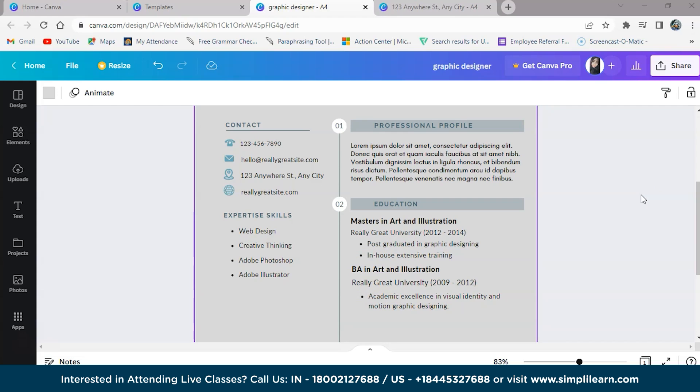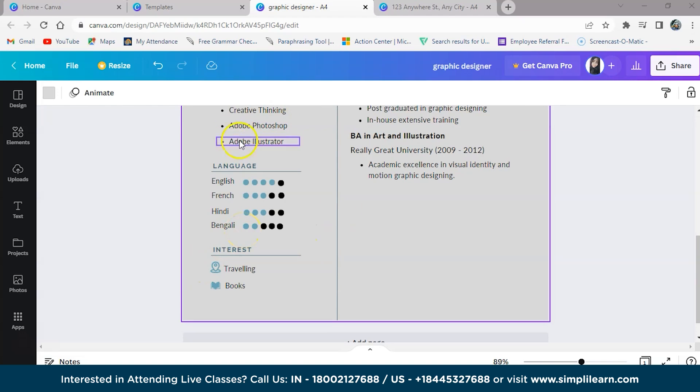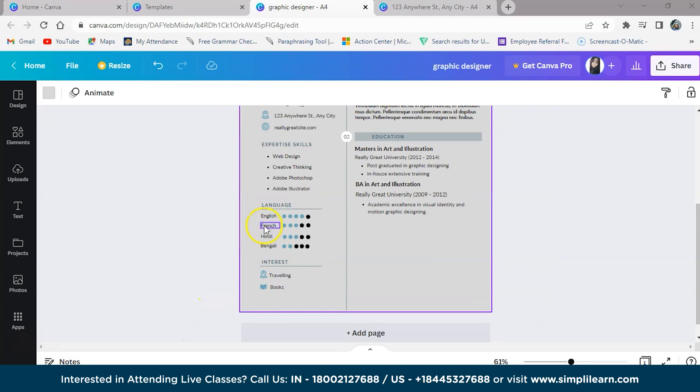Next we will add certifications, hobbies, interests, or projects. This section contains additional information about your habits, projects, etc. — for example, hobbies like playing cricket. We can mention language proficiency with stars or dots to show how much of a language you know. Here I have mentioned certifications, hobbies, interests, and projects, as well as language proficiency — for example, she knows almost four out of five for English and three out of five for French. Her interests include traveling and reading books.